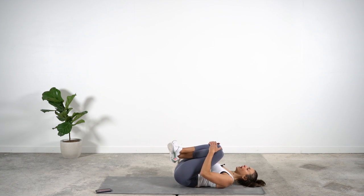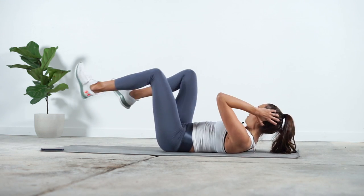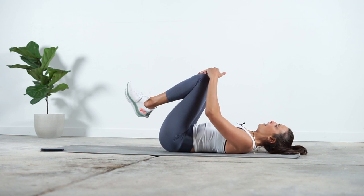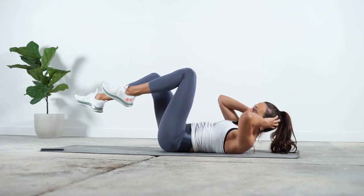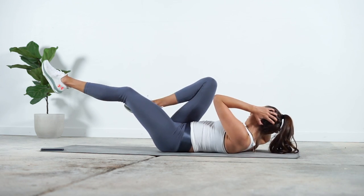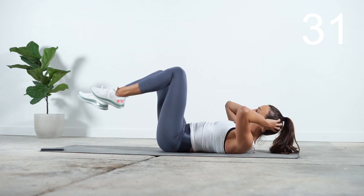Knees to the chest for a quick hug. We're finishing off with bicycles, but going nice and slow — extending the opposite leg and then switching. My left elbow is coming to my right knee and I'm switching. This is the last one, let's do it. Nice and slow, try not to rush it — I want you to feel that rotation. Let it burn.